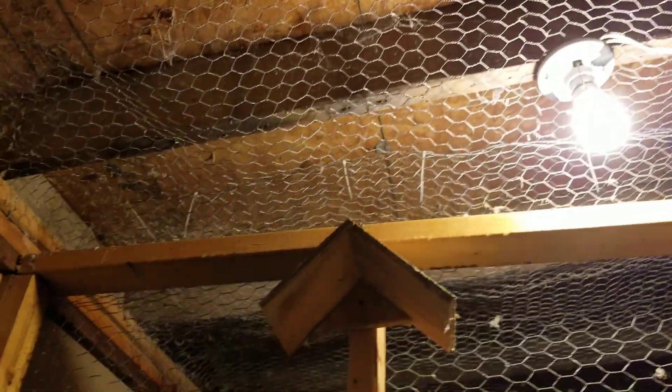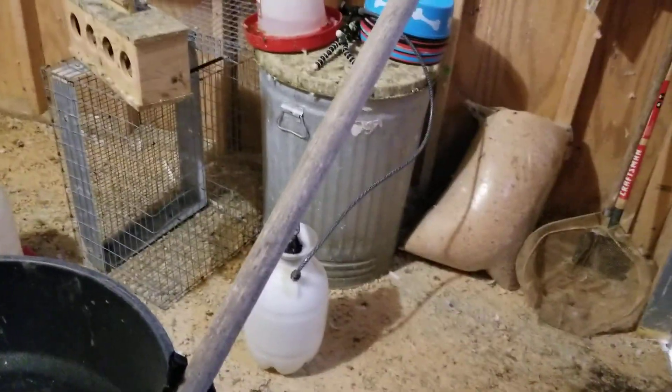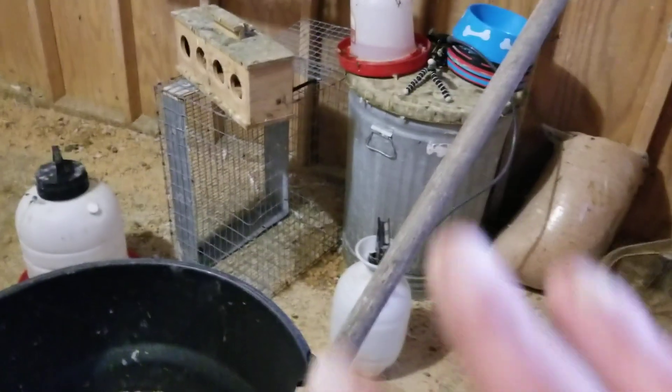Everything in here including the ceiling is soaking wet. My eyes are burning a little bit. I've got the windows open — this window, the whole front, and this window as well. This loft will be done tomorrow on the front side.